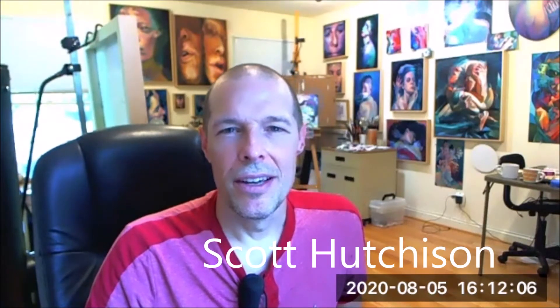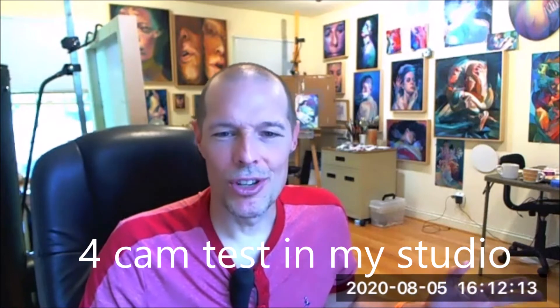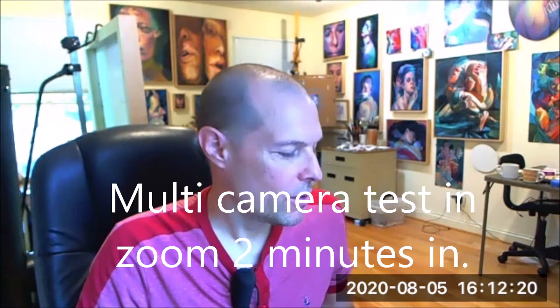Hello everyone, Scott Hutchison here coming at you from my studio in Arlington. Welcome. I'm at my Zoom slash workstation here to tell you about what I've been doing and to show you a little bit of something I'm excited about. I'm going to be hosting a virtual studio tour at the end of September, and I'm also going to be teaching virtually at Georgetown University — painting and drawing.